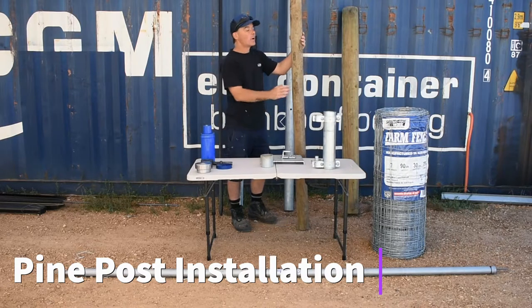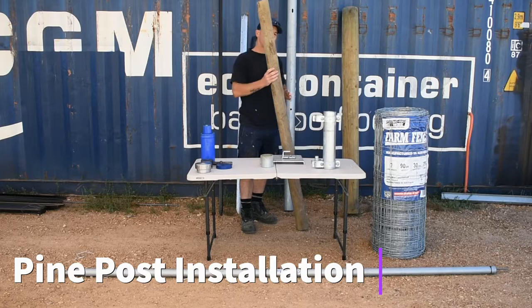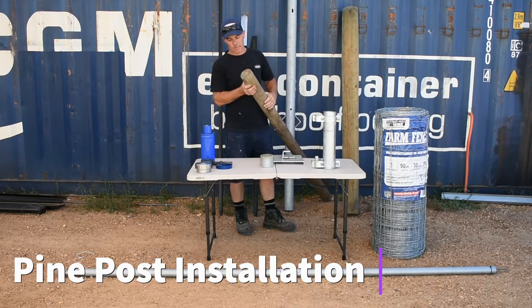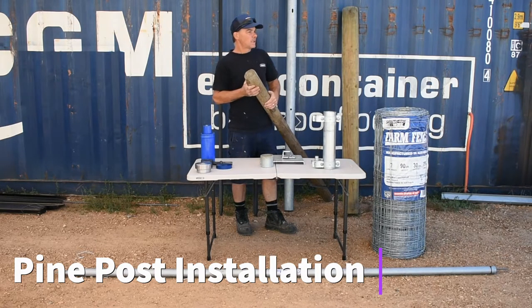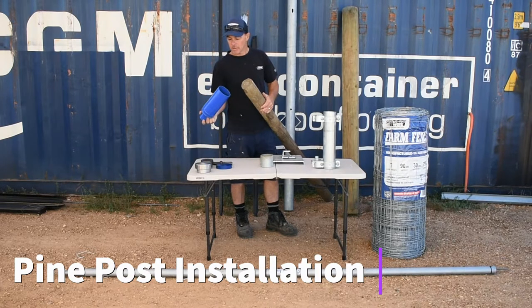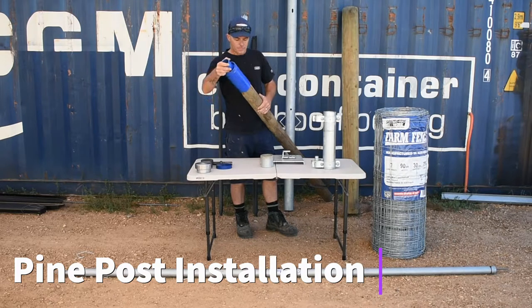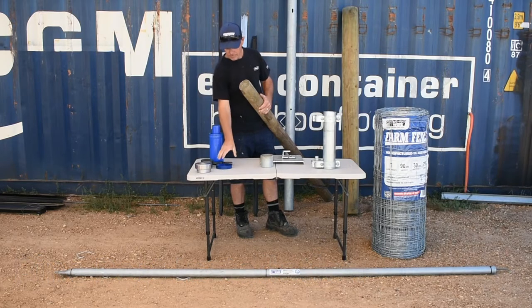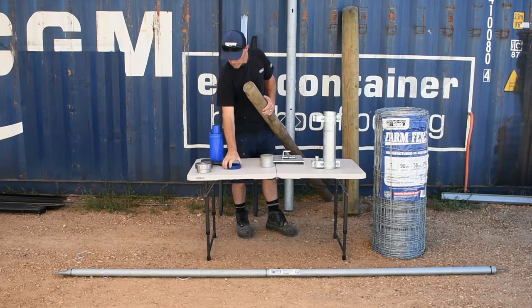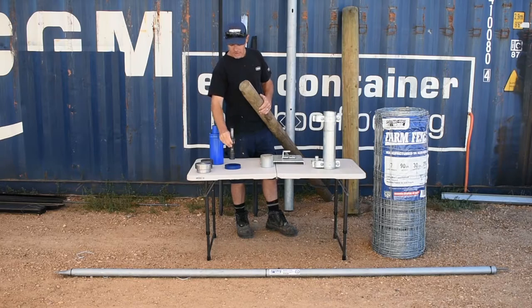Then we drive the post into the ground with a pneumatic air rammer. Some people use tractors, but they're very costly to purchase and transport. We use pneumatic drivers — quite efficient and much smaller than a tractor. To drive in a pine post, we pre-drill a hole, then use the air rammer. This is the attachment — it sits over the top of the post, and the dolly continuously smashes down on top until the post is driven in.